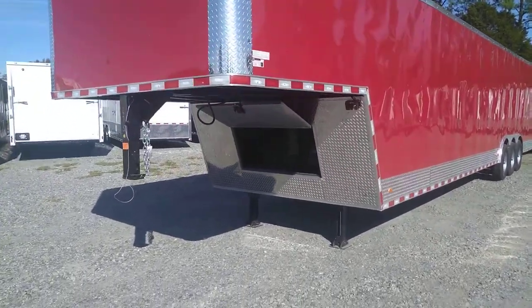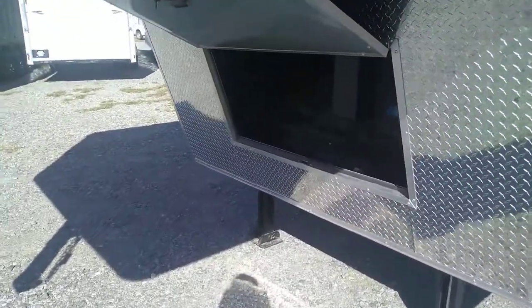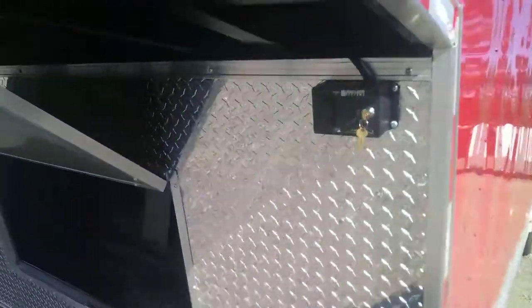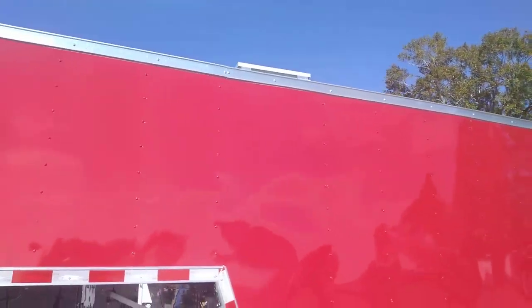As we come up to it, you'll see the underizer compartment that has your manual access to your landing gear. Here you've got the switch for your electric landing gear, which is backed up by the solar panel on top.